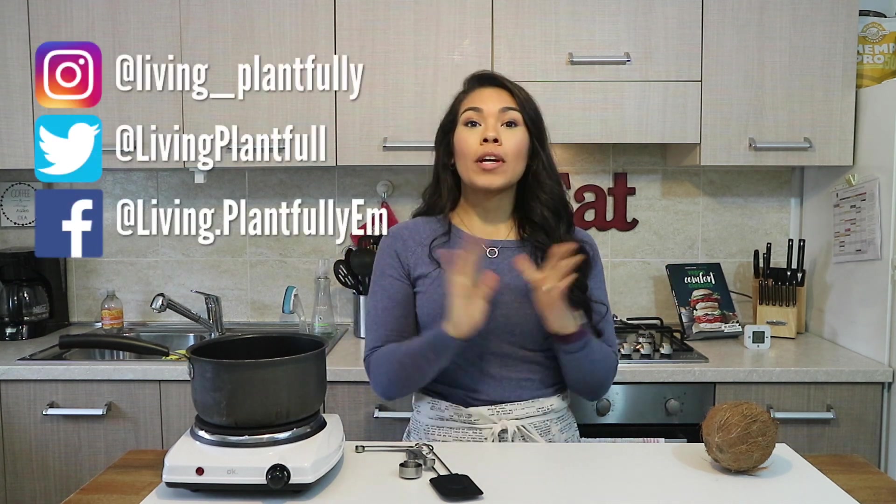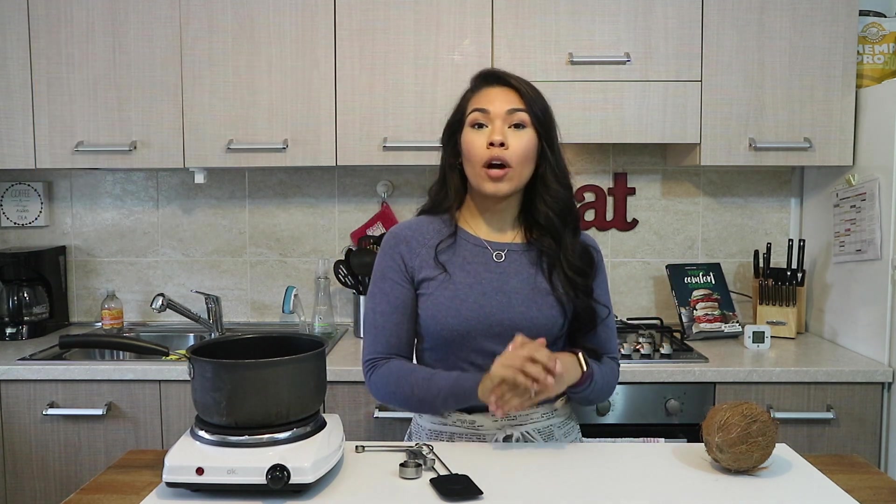Hey everyone, it's Emily and welcome back to Living Plantfully. It is finally time for another episode of The Vegan Rican. The Vegan Rican is a series on my channel where I share Puerto Rican dishes that I grew up eating, but veganized.